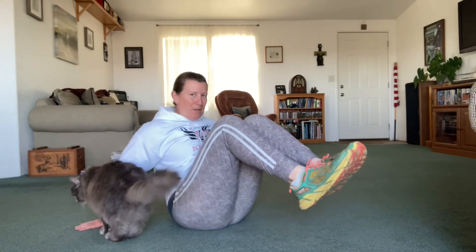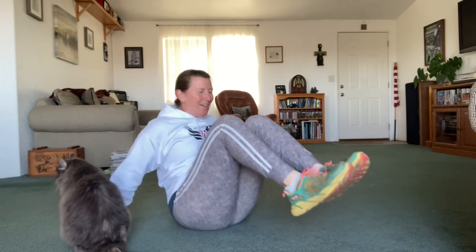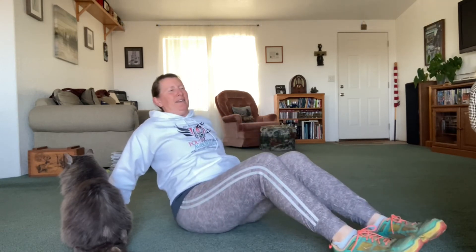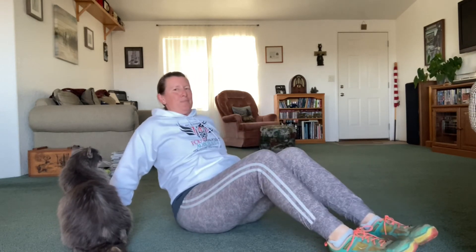Next, you're going to get on your gluteus maximus and get your hands back a little bit behind you. You're going to have your knees bent, and as you bring your knees up, bring your body kind of forward like you're going up — use those hands if you need to and push yourself up, but at the same time bring them together, like you're doing a sit-up but you're still in the air. We're going to do 12. Last one — and 12. Woo!